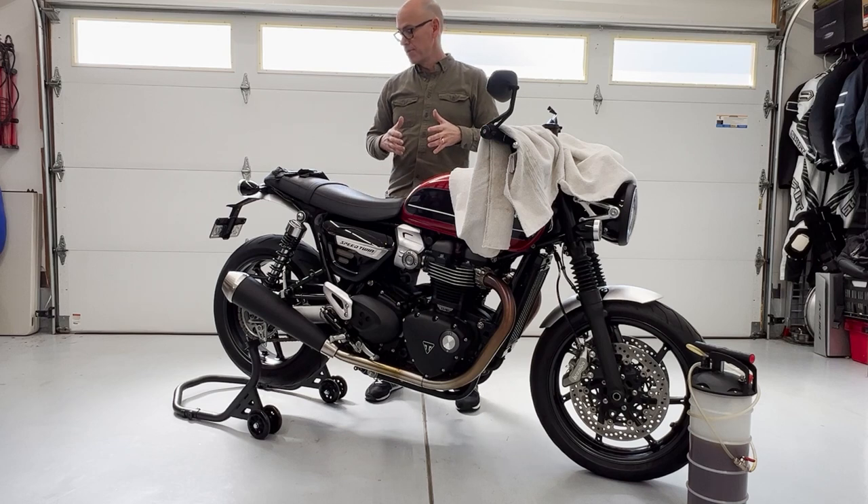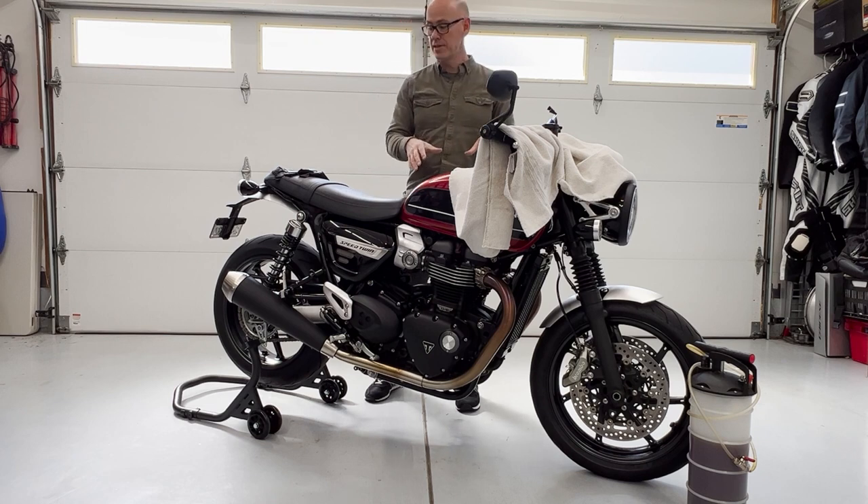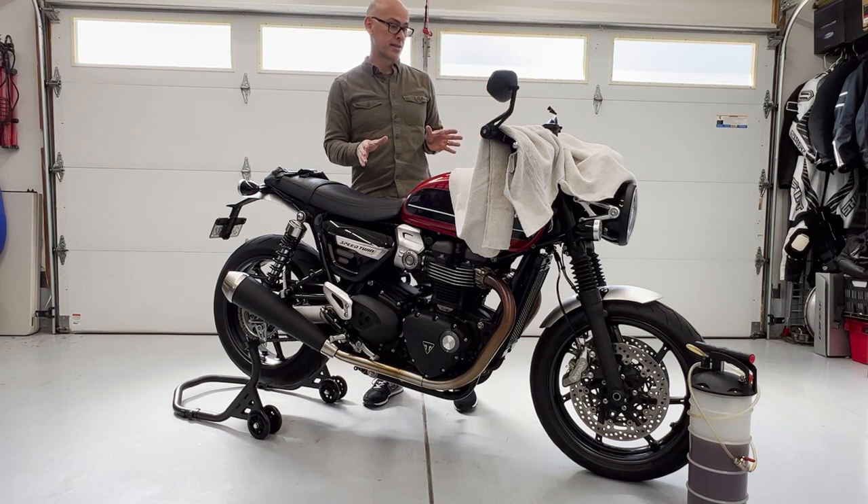Replacing your brake fluid is something you can do every year if you want to, or every other year. Just check your owner's manual. For the Triumph Speed Twin here, it's every two years they want you to replace it.